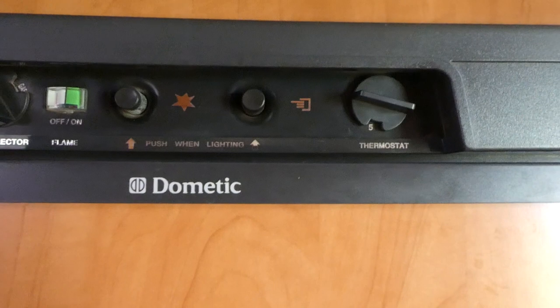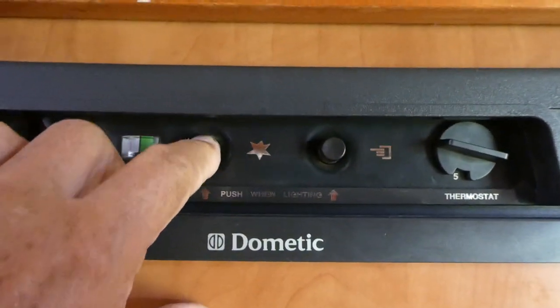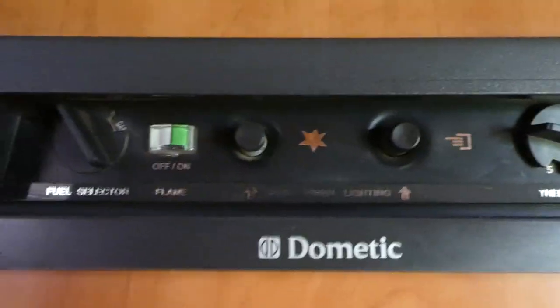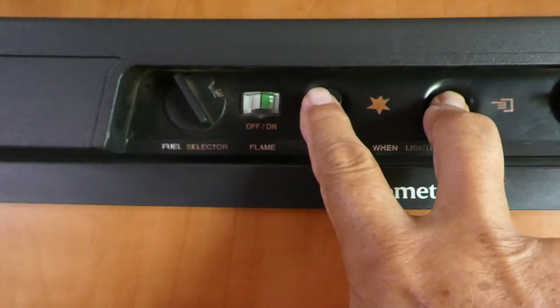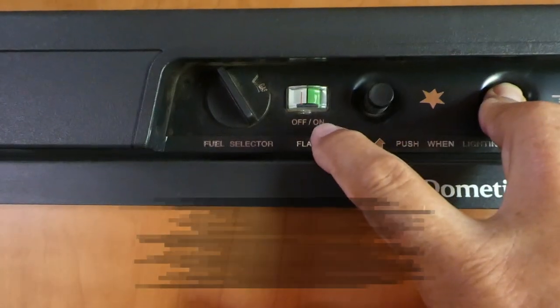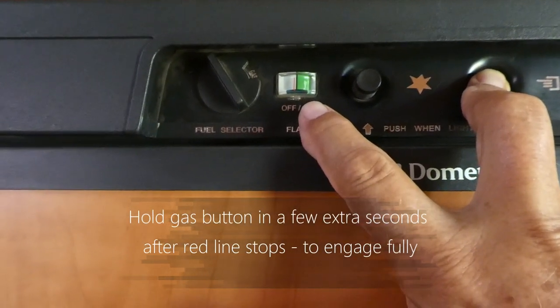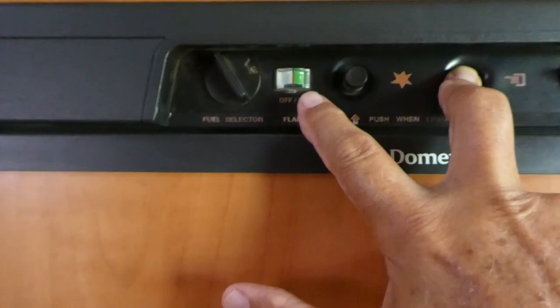When starting the gas, you should start at around four or five. This is your starter and this is your gas, so you have to push the gas in and then continually flick the starter until the little red line goes into the green.